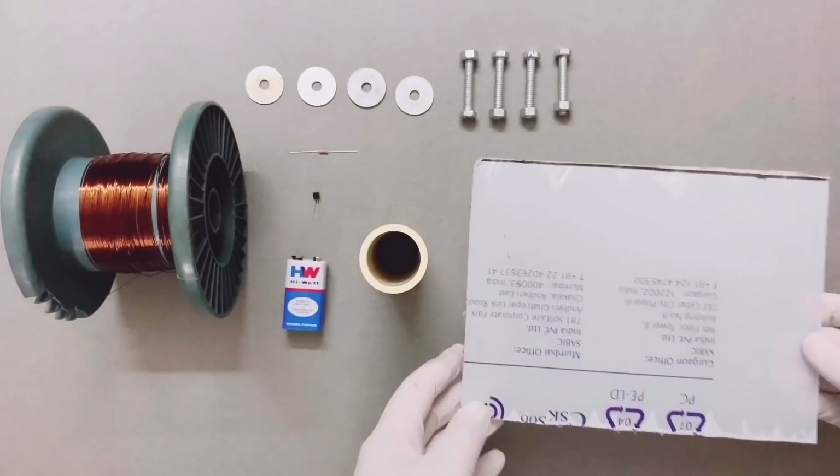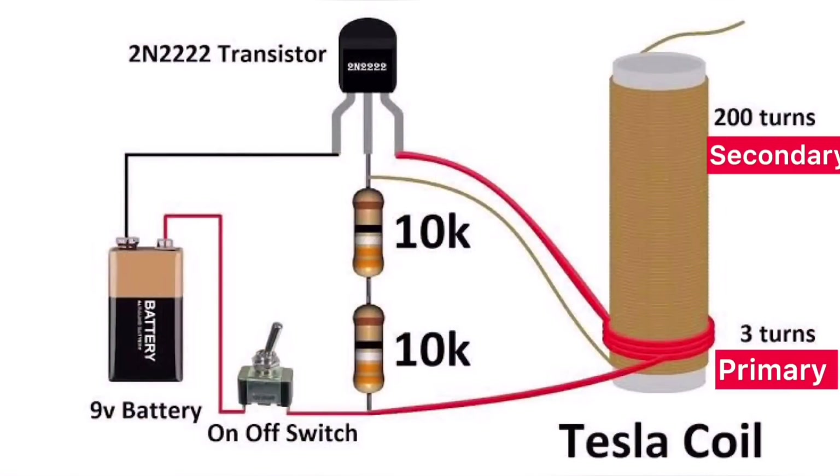Before starting the project we will look into the circuit diagram first. The primary coil can vary from 2 to 5 turns and the secondary coil will have roughly 200 turns.